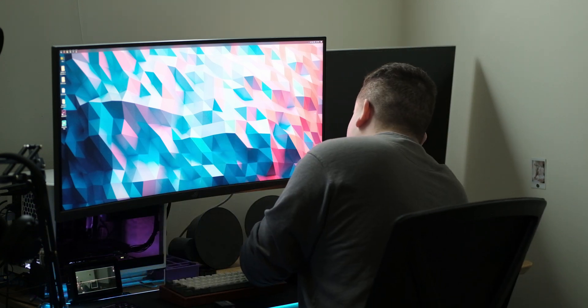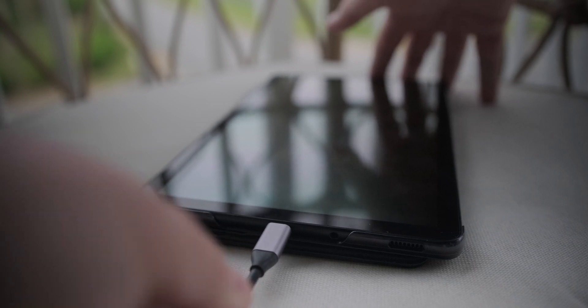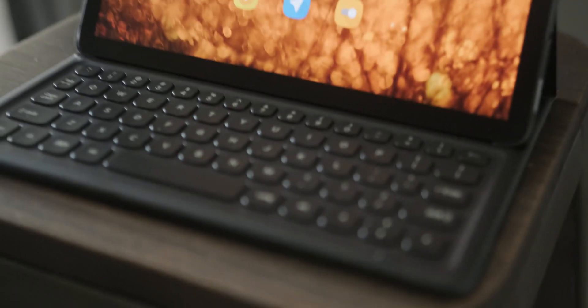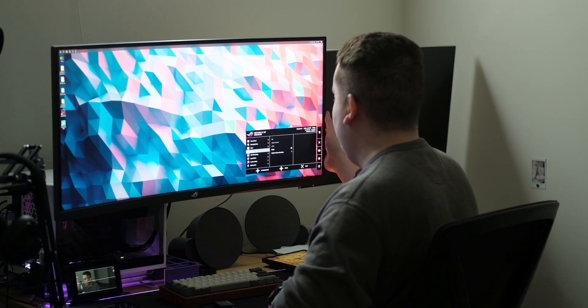I'm just going to connect that one cable. On the hub I have a power supply connected so it keeps the tablet charged, and I have a keyboard connected to it — although when I'm using it at work I just use the keyboard built into the cover. Let me switch over to that input.